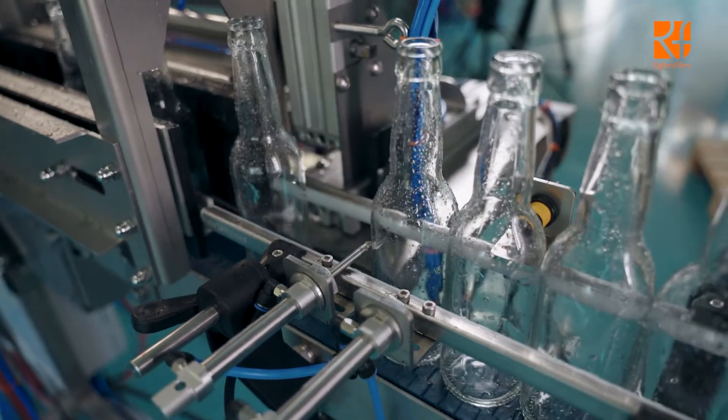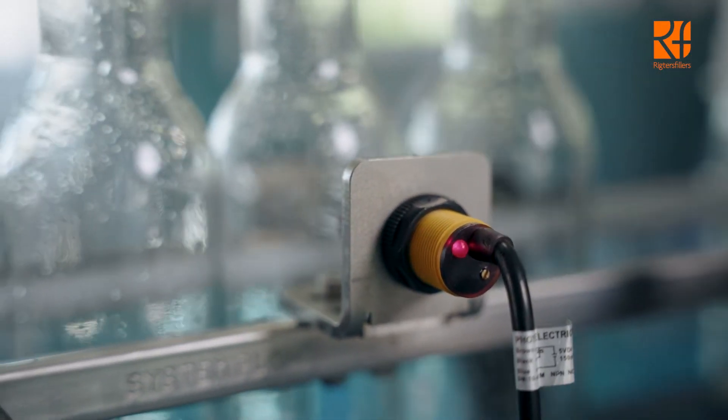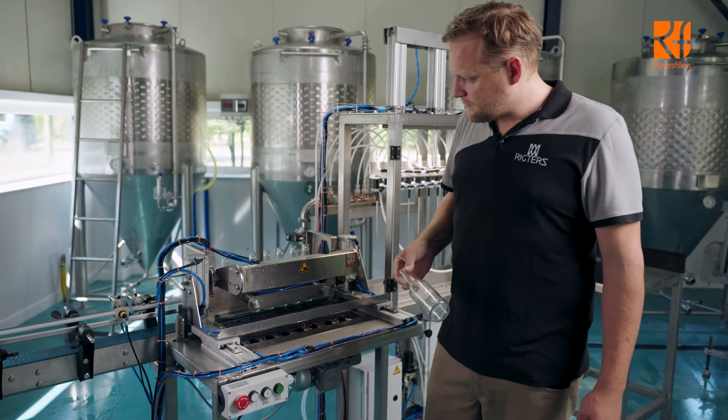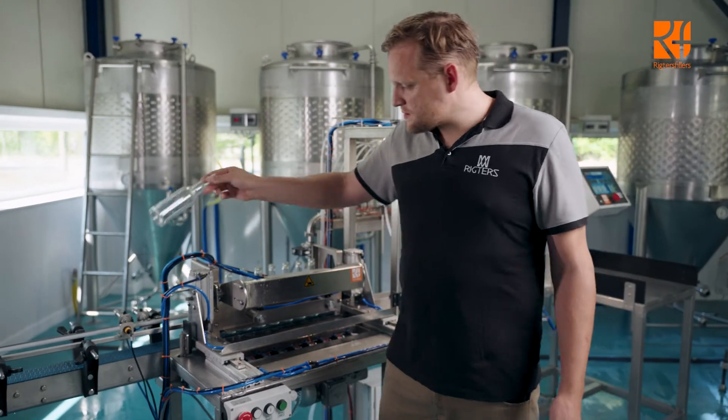It counts the bottles — there are actually eight bottles. So when I take one off, it will wait until the last bottle is there.